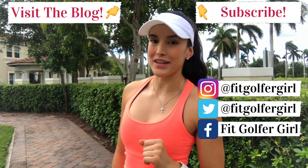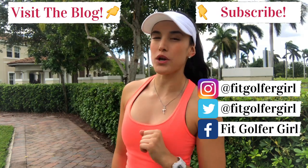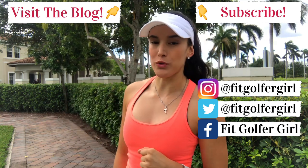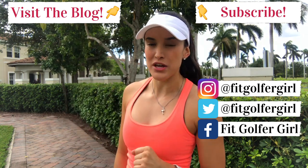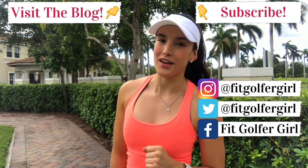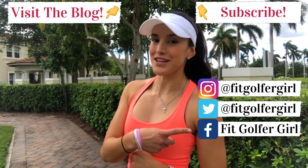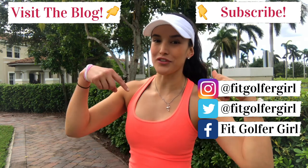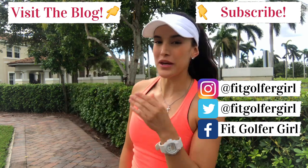Alright, Fit Golfers, that's it for this week. If you want me to be your golf fitness coach, don't forget to check out the FitGolferGirl blog or click the link in the description to learn more about my online golf fitness programs starting for as little as $60 a month. Also, don't forget to follow me on social media, subscribe to my YouTube channel, and if you have any questions, send me an email at FitGolferGirl at gmail.com. See you guys next week.